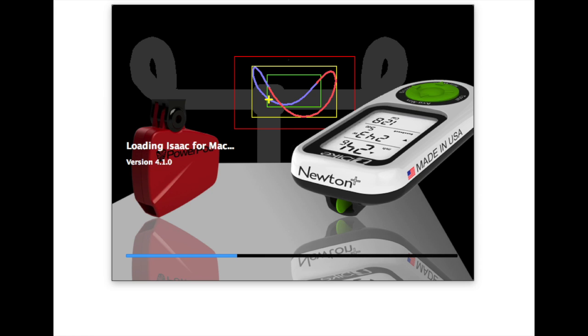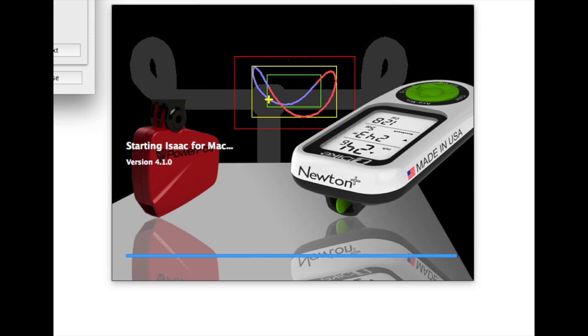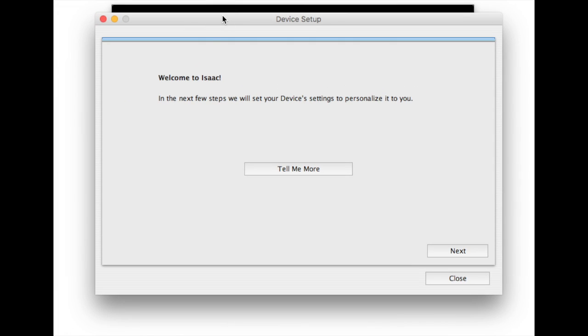If this is the first time you have used Isaac software on your computer, then after it boots up, you'll be presented with an option for what's called a simple setup wizard. This is an easy way to put your PowerPod into out-and-back calibration mode. You have the option to run the full version of Isaac or to simply set up a device profile. We're going to take the simple choice. Once we do, you'll see a device setup wizard appear.